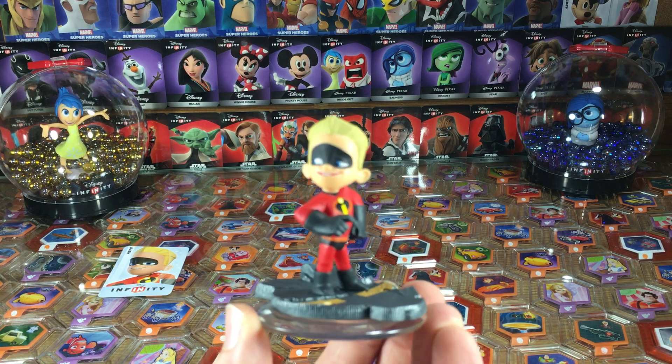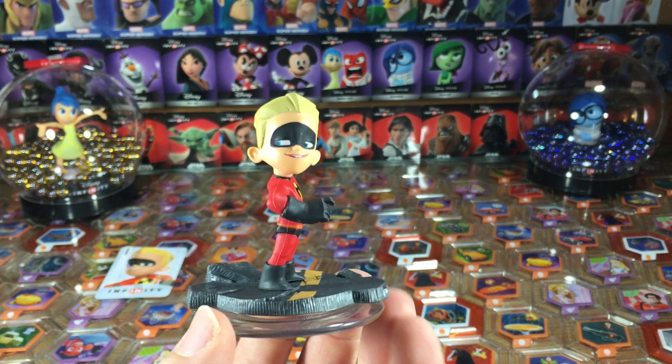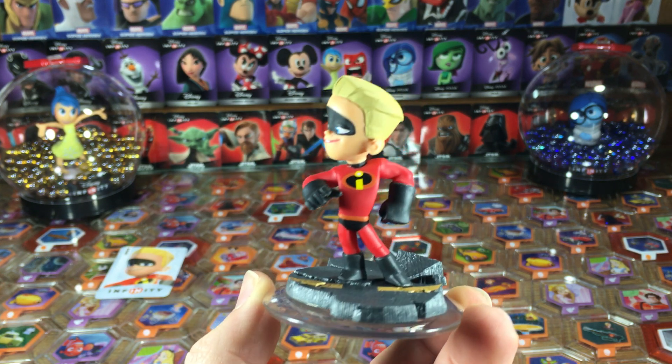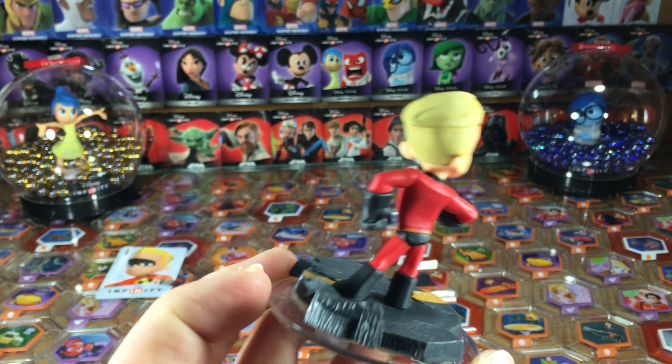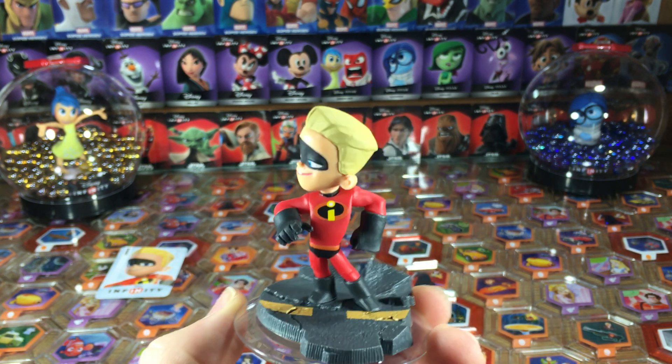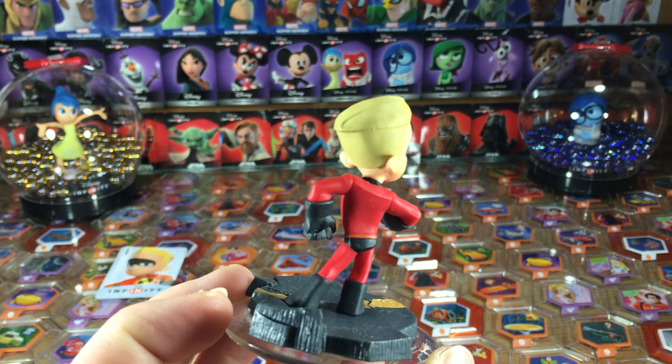All right. So here's Dash. Let's get a little focus there. Very cool. Got a lot of attitude in this pose and I like it a lot. Like he's about to take off and start running at any second, which is cool. He's got the right hairstyle. He's just got everything about him. It's really, really cool looking. I really love this figure a lot.